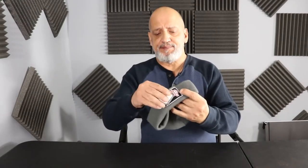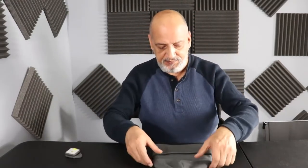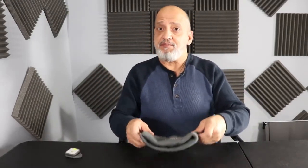Go ahead and remove the clip and you've got yourself a nice trendy beanie with the logo right in the front. It is double knitted so it keeps your head warm. It's washable. You can use it for his or hers.